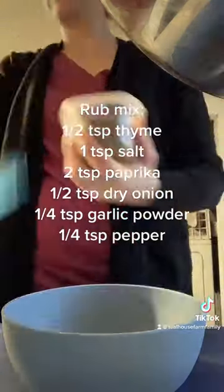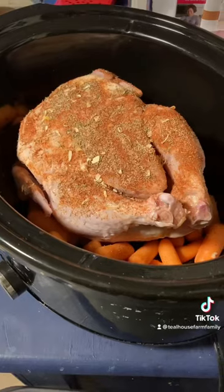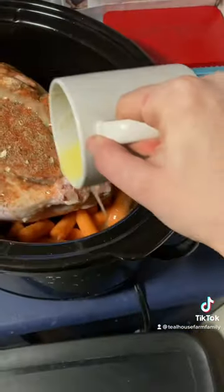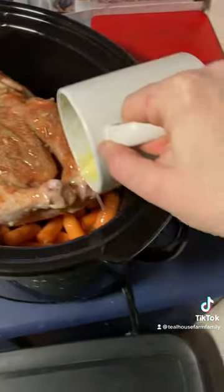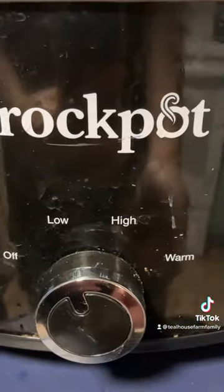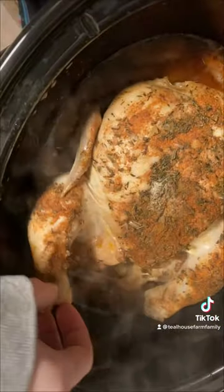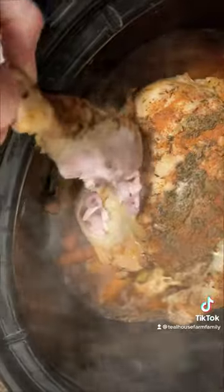Then we're going to go ahead and make our spice mixture — screenshot that — and sprinkle it on our chicken. Then drizzle over about a tablespoon of lemon juice and six tablespoons melted butter. Lid on the crock pot, crock pot on low for seven to eight hours and when you get home you have a delicious and moist rotisserie style chicken to enjoy.